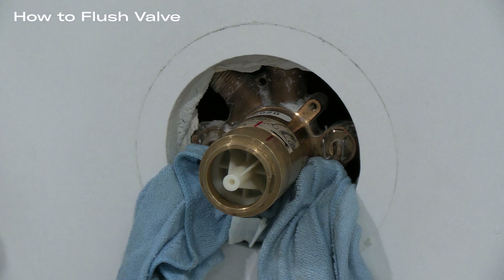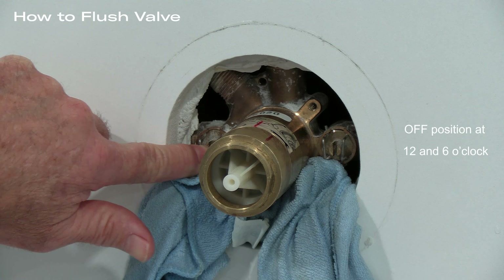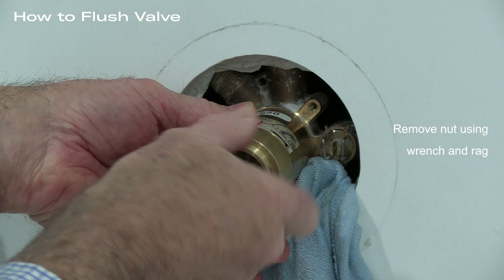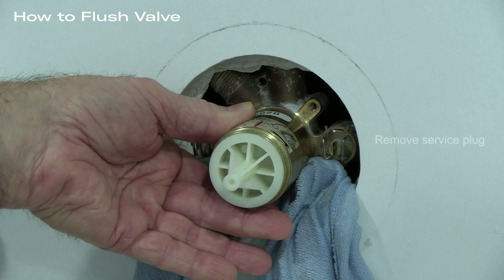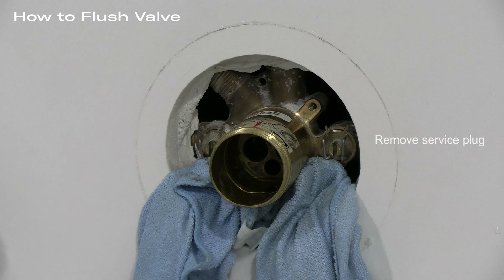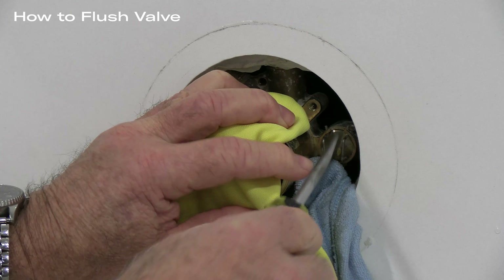Once everything is back together, we're ready to install it into the stud bay. First, remove the mud guard and pack a rag or material around the valve to prevent water from getting into the wall. Leave room to access the service stops. The reason there is a service plug is to allow the installer to remove the plug, flush the valve, and then install the cartridge. The cartridge is designed to last five to seven years with normal use, but will quickly fail if debris is allowed into the cartridge through an unflushed hot or cold inlet.